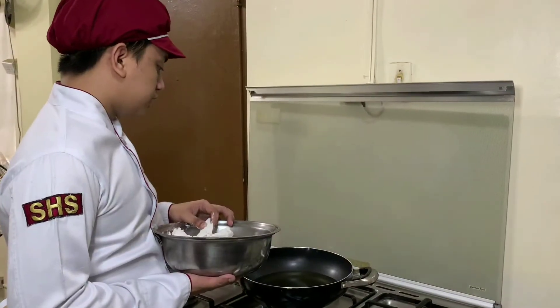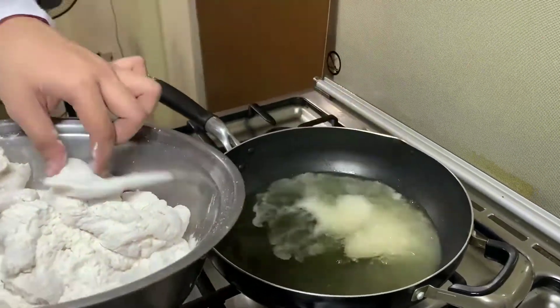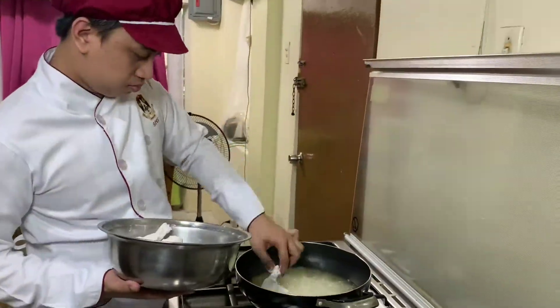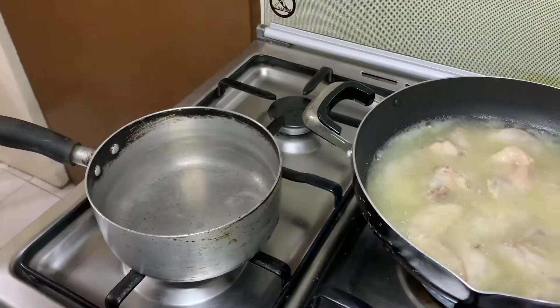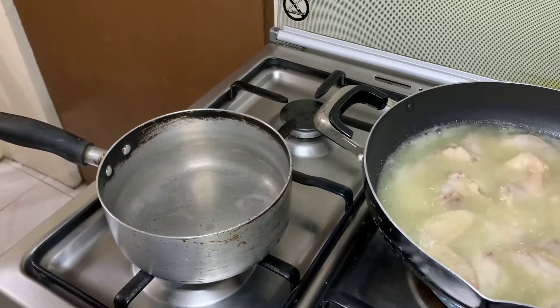We can now fry the chicken wings. So while our chicken wings are still frying in the other pan, we can now make our hot sauce.